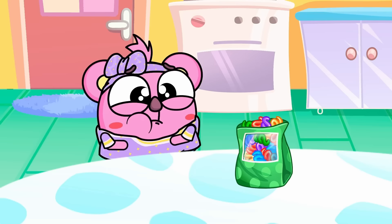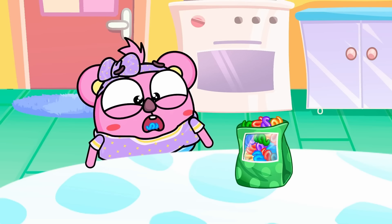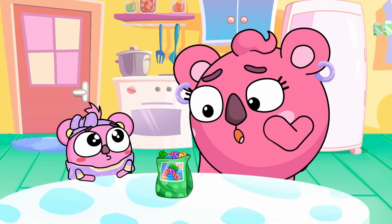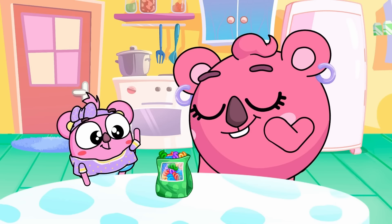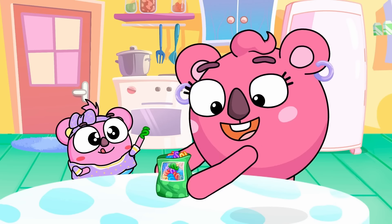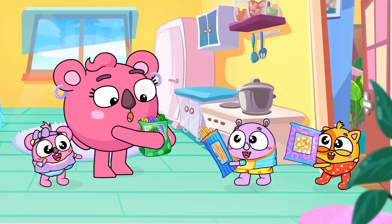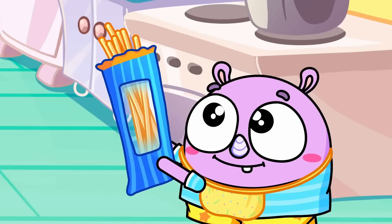I am hungry, hungry, hungry. Pasta, pasta, delicious pasta. So many types, so many shapes. Pasta, pasta, we can make any shape. Let's make some pasta.